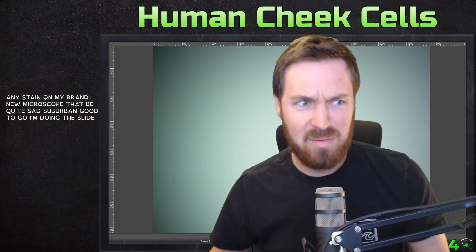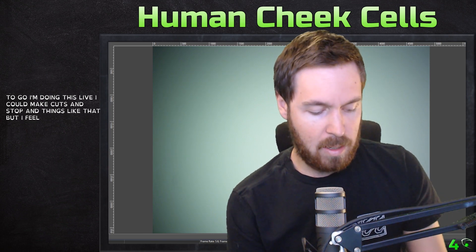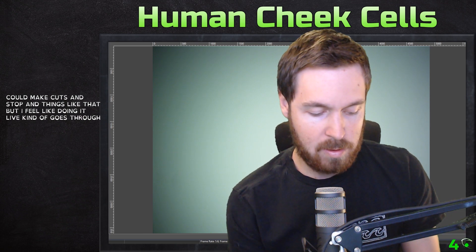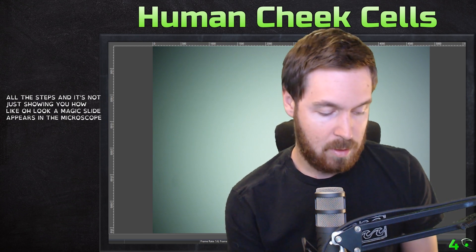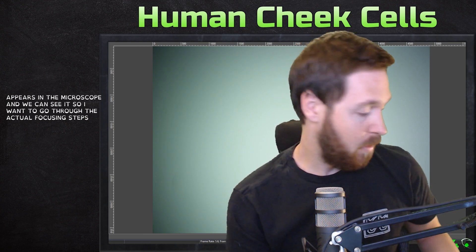I'm doing this live — I could make cuts and stop, but I feel like doing it live goes through all the steps properly. It's not just showing you, 'oh look, a magic slide appears in the microscope and we can see it.' I want to go through the actual focusing steps and things like that.